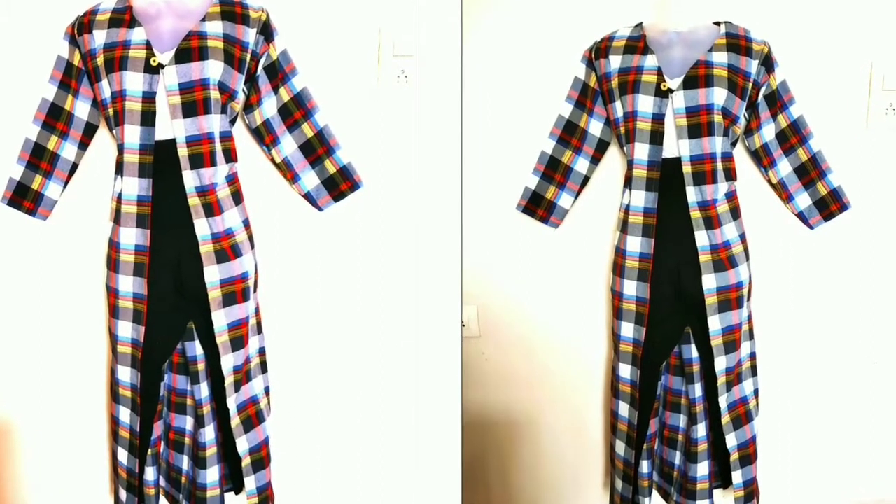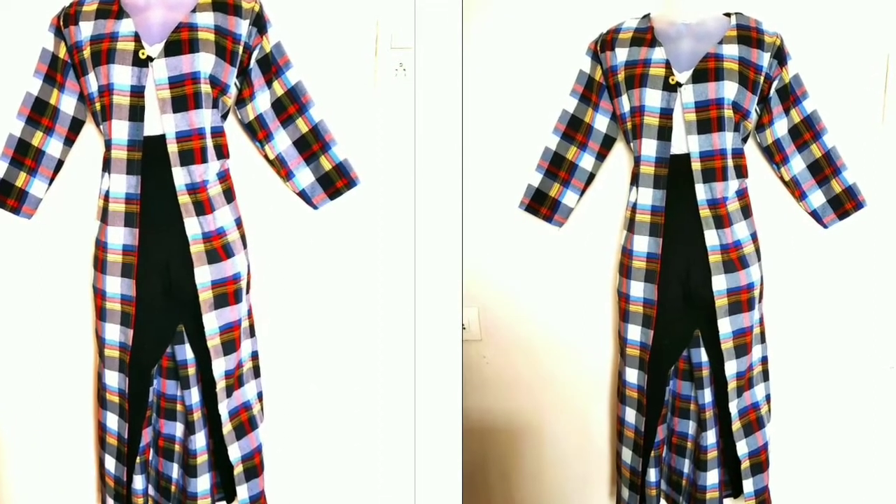Hi friends, welcome back to my channel. In this video, I will share with you this beautiful long shrug which I have made with some old fabric.